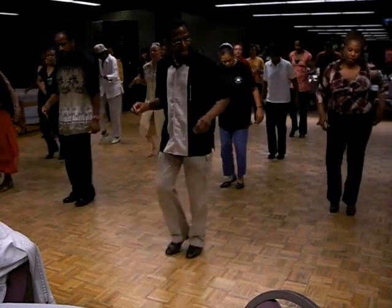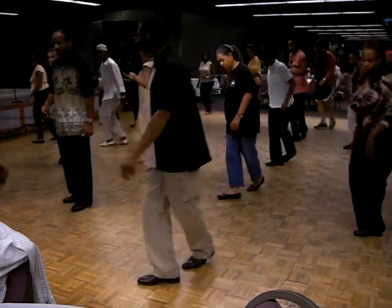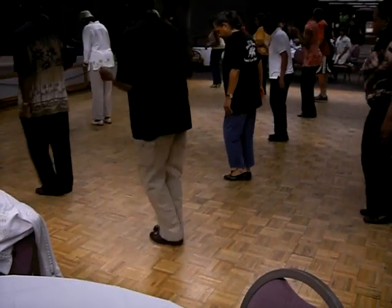Tap, tap, tap, hold. Tap, hold, tap, kick, step, cross, kick, step, cross, together. And out, in, out, together. Out, in, out, together.